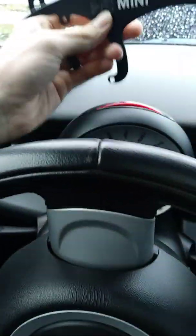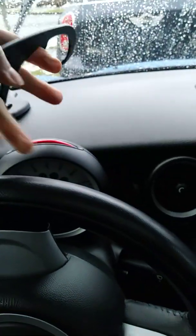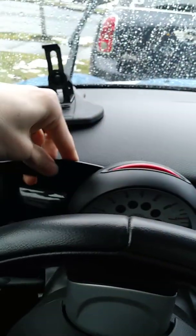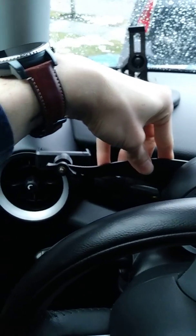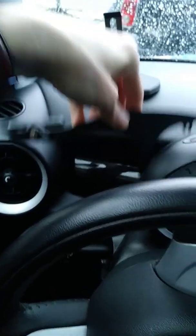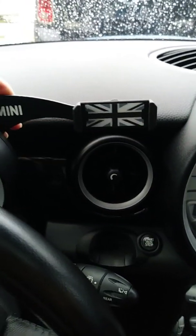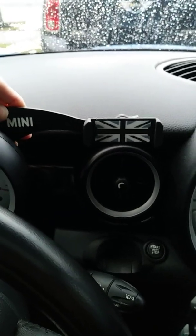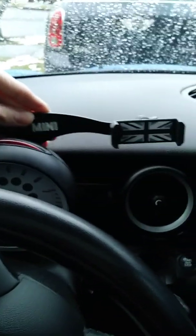You have the option to either mount it like that, or you can flip it — but you're not going to have the logo and all that. So your different options: you're going to have blockage of either that vent a little bit, or blockage of that vent as well. And that's pretty much that. I'll show you once I get it installed what it looks like.